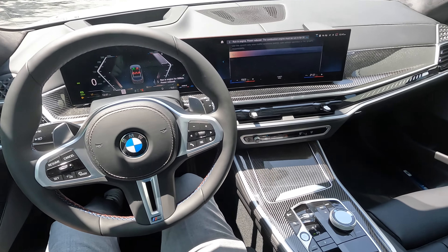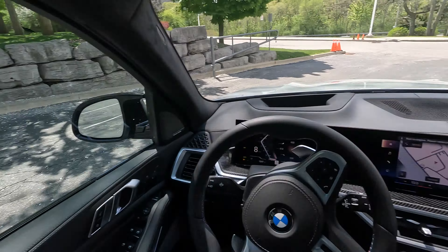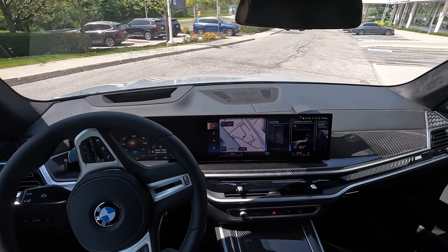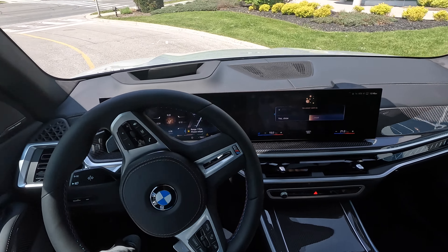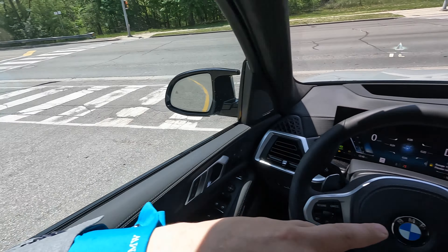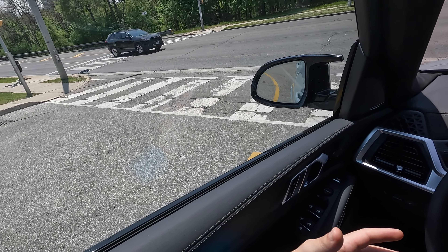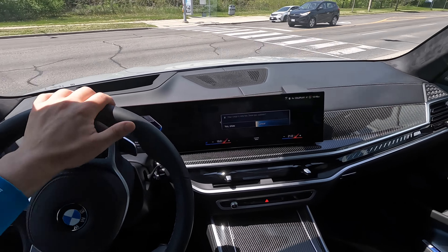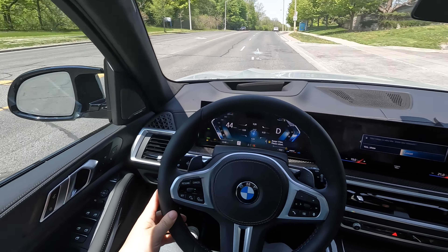Opening animation for iDrive 8. We also have a push button start right down here. This is the glass application shifter — new transmission shifter. Now we just toggle down and we're in drive. Interesting note: engine power is reduced for a run-in of 500 kilometers, so we're going to avoid all pedal push-downs and full throttle accelerations on this drive. We have reduced engine power until we hit 500 kilometers — this is now an S motor and we have a 500-kilometer run-in period that never used to be there with the N63.